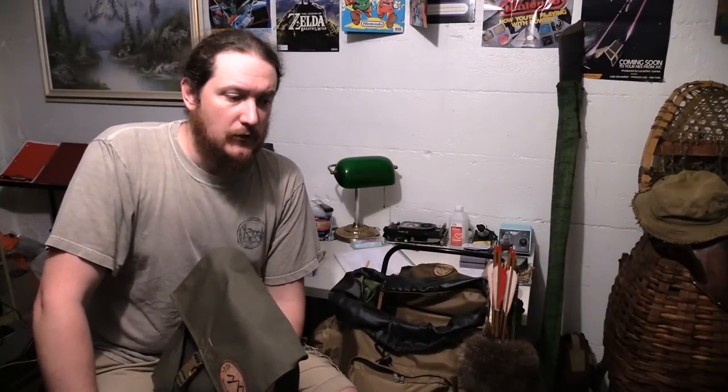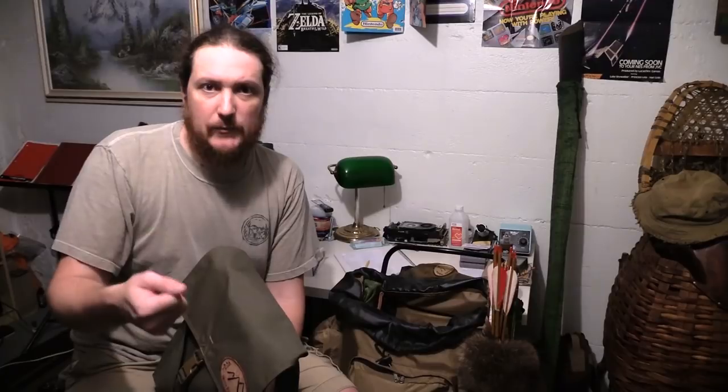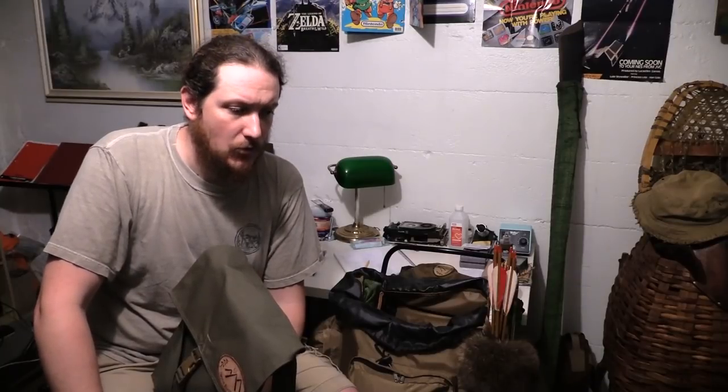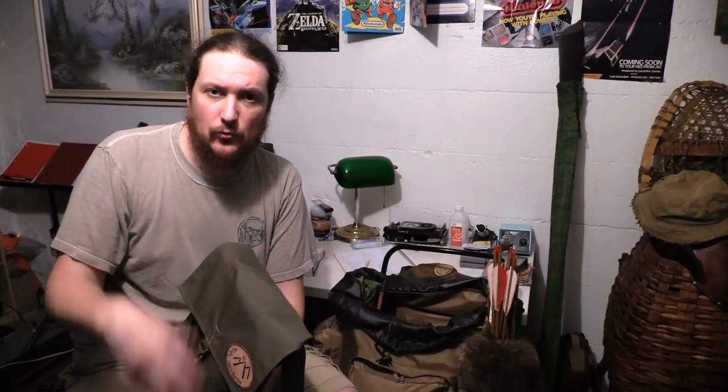I usually don't bring a billy can with me unless I'm going to make soup. If I make tea, it's right in my mugs. But if it's winter and I'm going to make soup, then I bring a billy can. Or if I'm going to make maple beans, I'll bring my billy can for that. It changes my kit depending on what I'm going to cook.